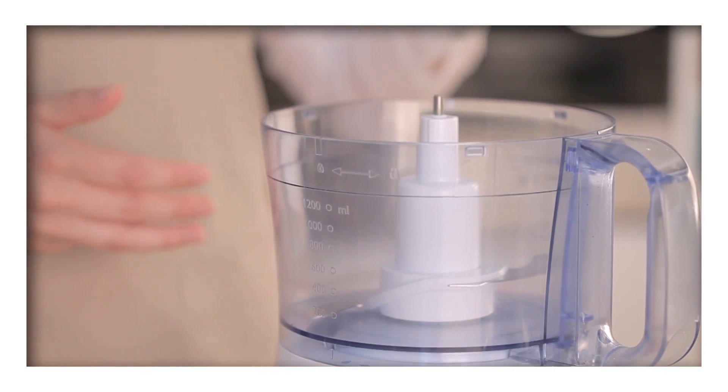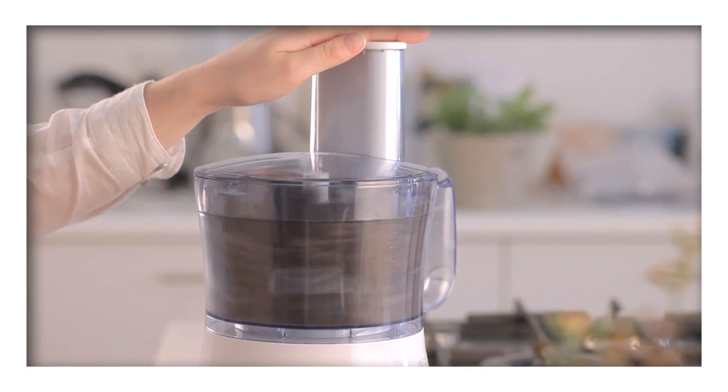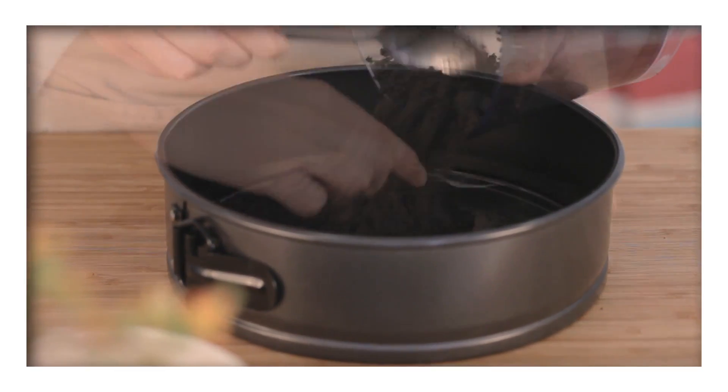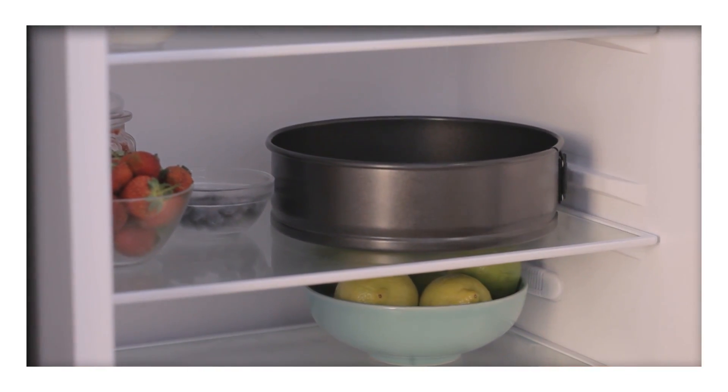Begin by making the base. In a food processor, place the Oreos and process into a fine crumb. Then add the melted butter and process until combined. Press this mixture into one standard cheesecake pan or a 15-mini pan before popping it into the fridge to chill.